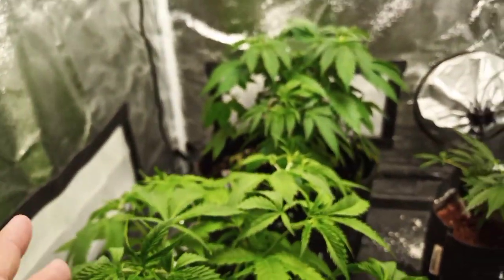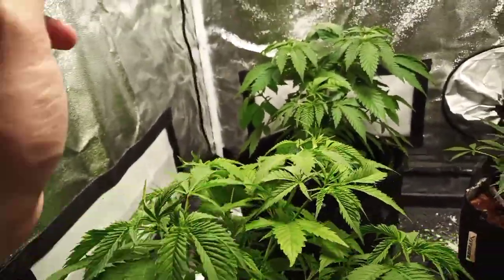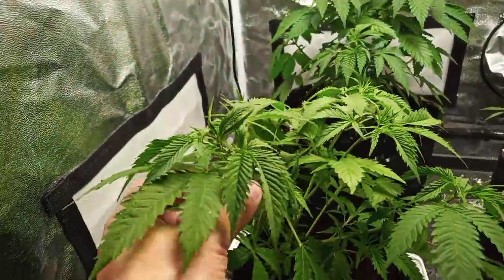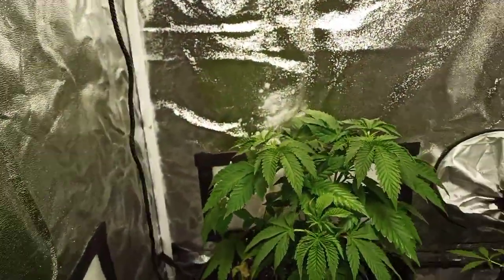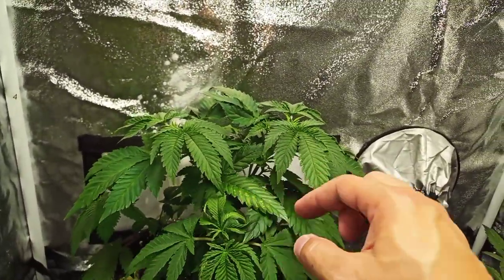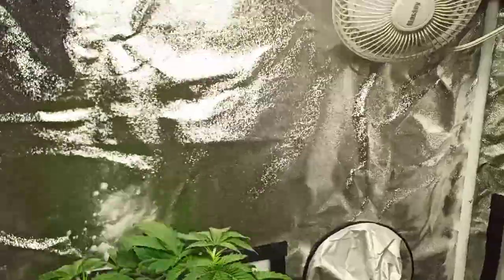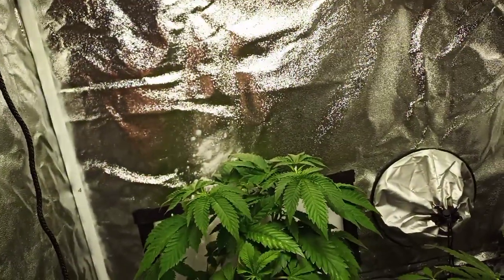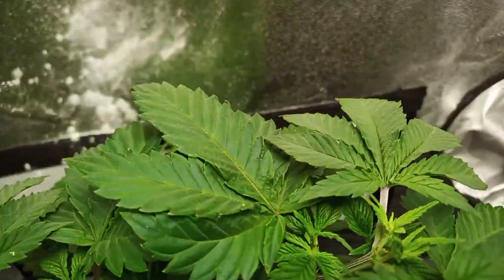Now these two plants back here I have topped twice so far. I topped them initially at about the third or fourth node and then again when it hit a third node. The one especially in the back has been taking to it quite well. It does have one leaf right here that looks pretty bad, but I believe it's just wind damage because this one leaf was on top of it with the fan blowing on it, causing it to shake and rub. You can see there is a top right in there that I did, plus there's a top here.